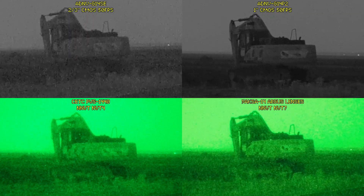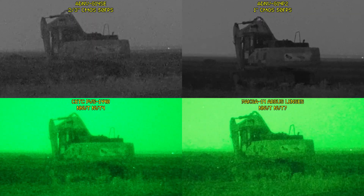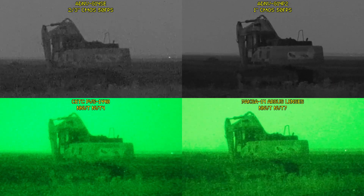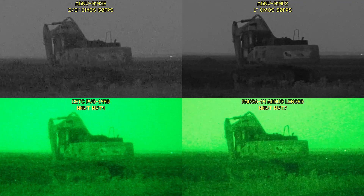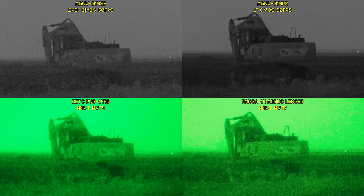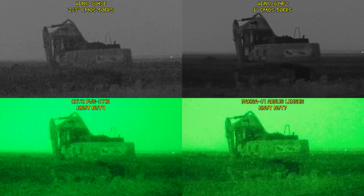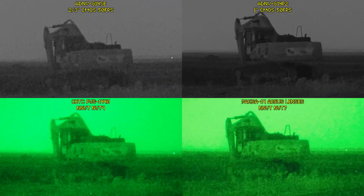Zooming in on this bulldozer here, with the exception of the G14SE, you'd be hard pressed to find any real difference between the G14P2 image and that of the NVT4 and NVT7 — observed at the same distance. The G14SE performing slightly worse here is on account of its smaller sensor having lower sensitivity rather than its pixel resolution.